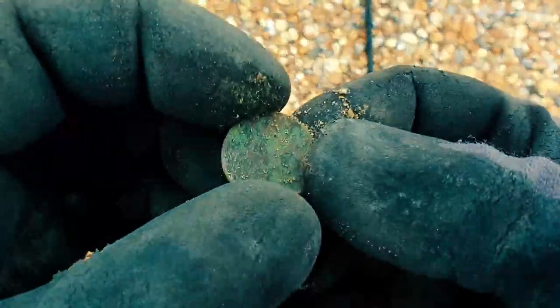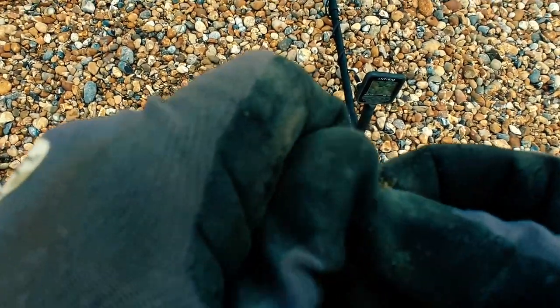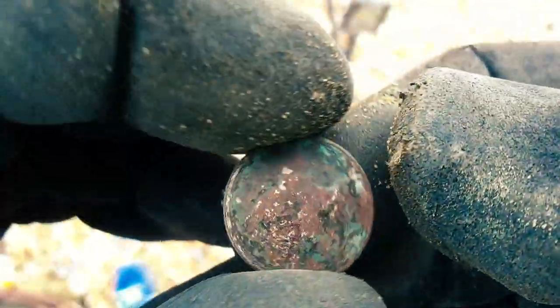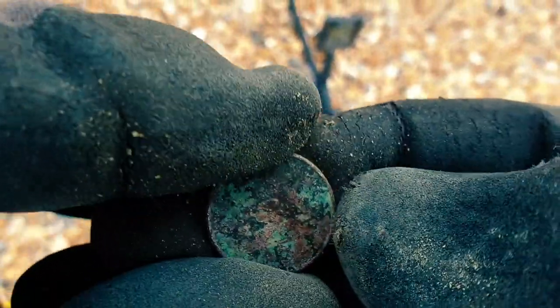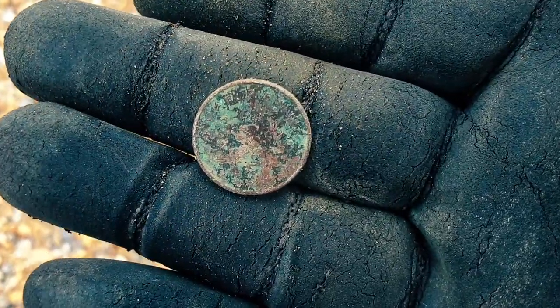Coming up in the late 20s — 27, 28 — I think I've got another 5p here but it's a little bit grotty. Had to dig a little bit for it. Let's get some of this muck off. Oh, got a hole in the thumb — need some new gloves. Yeah, it's got to be a 5p with those edges. You can just about see the thistle design on the back there. Number five at the bottom. A bit of a clean and that'll be a spendable 5p. Onward.